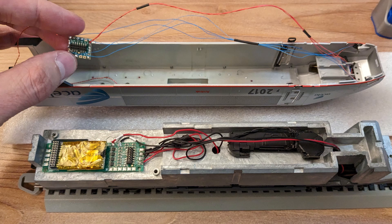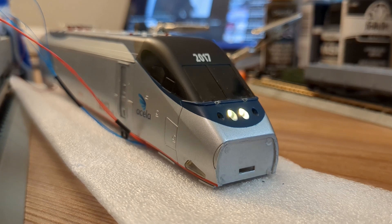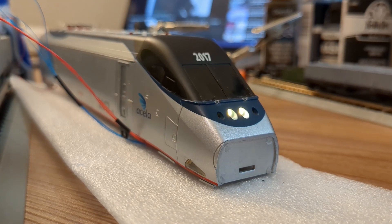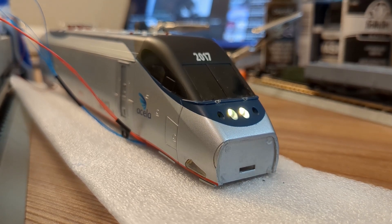I did my best to keep the wires bundled neatly. Here you can see the test where the shell is not mounted — this was just for checking for light bleed as before, and I'm pretty satisfied with the result. I don't see any light coming out from under the shell.